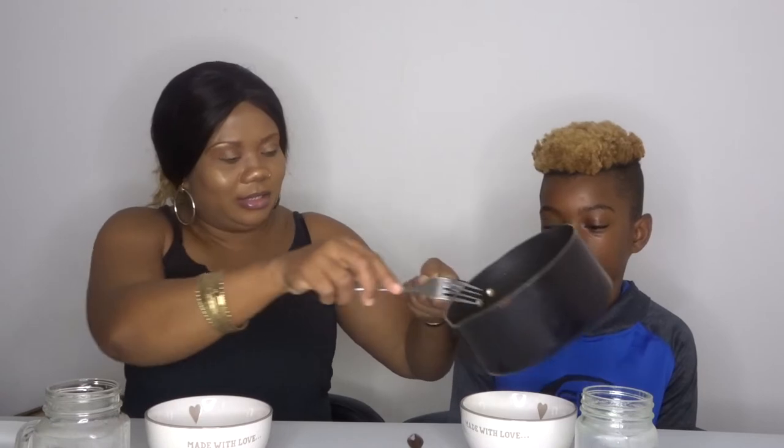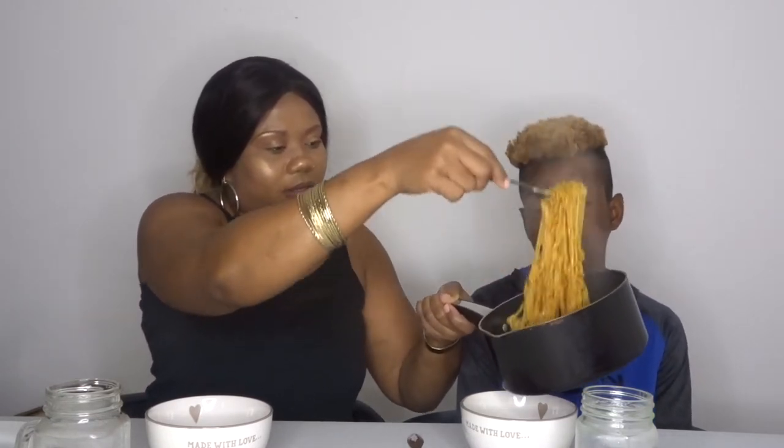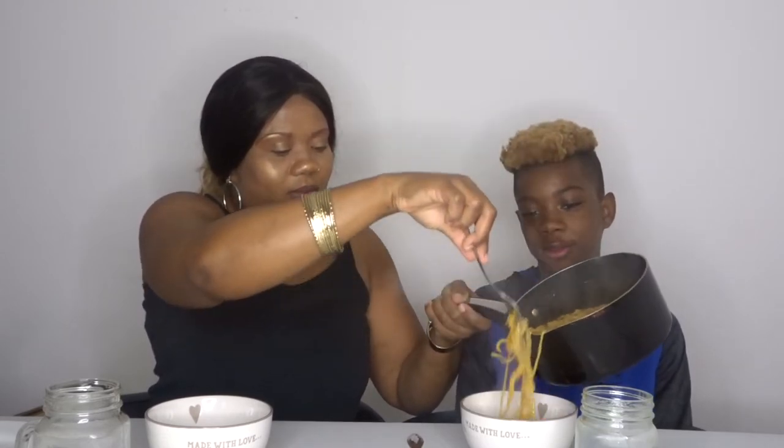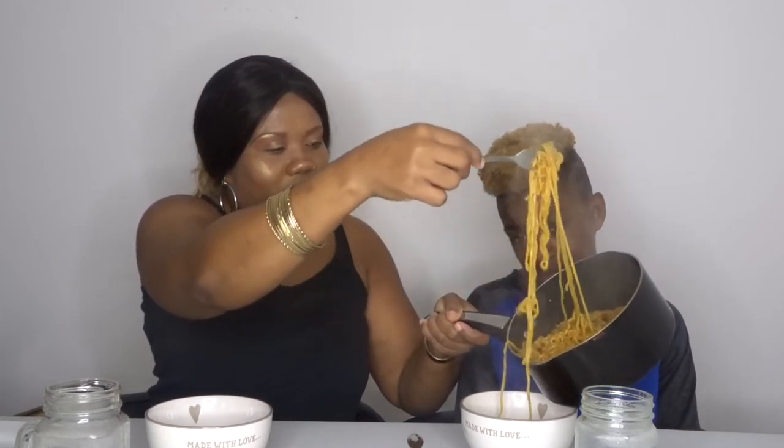What did you say? You don't want too much? Just the same amount as me. I don't think you're going to be able to manage the same amount as me, you can just do a small amount for you. Can we do that much? Let's see what we can handle.